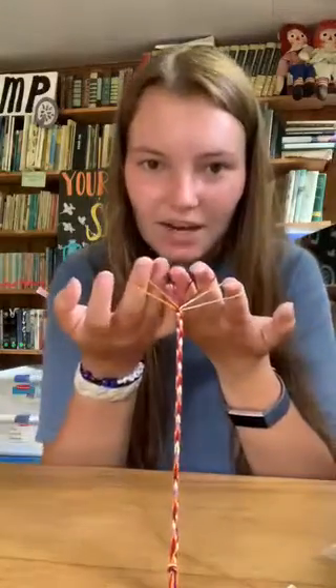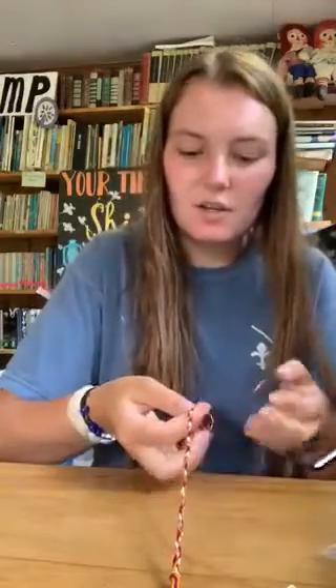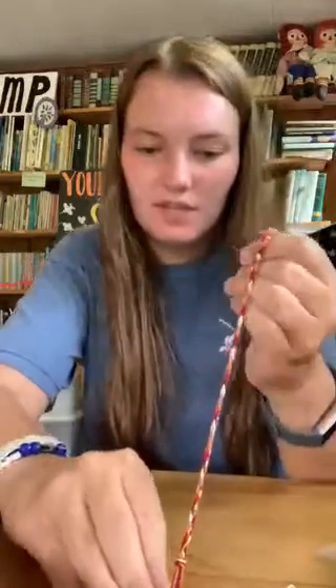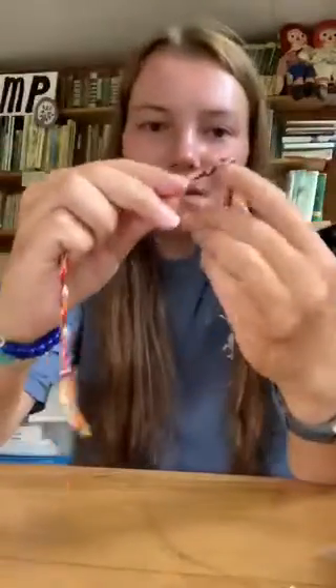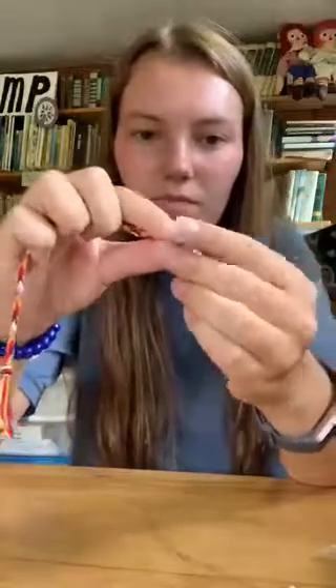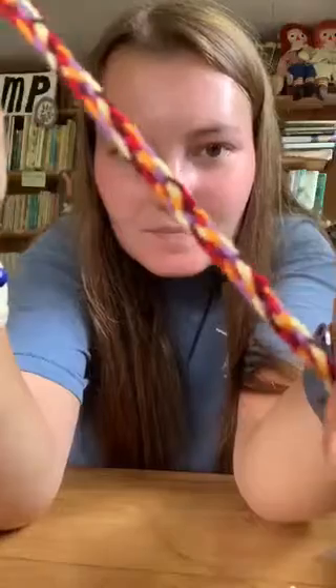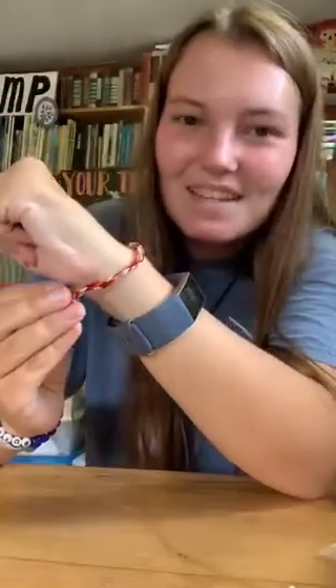Once you've gotten towards the end you'll just have these tiny little loops that your fingers barely fit in, and it is time to tie it off. Take off the tape, just grab the end, and tie a simple knot. This is what it will look like at the end, and then you can tie it around your wrist and you've got a friendship bracelet. Thanks guys!